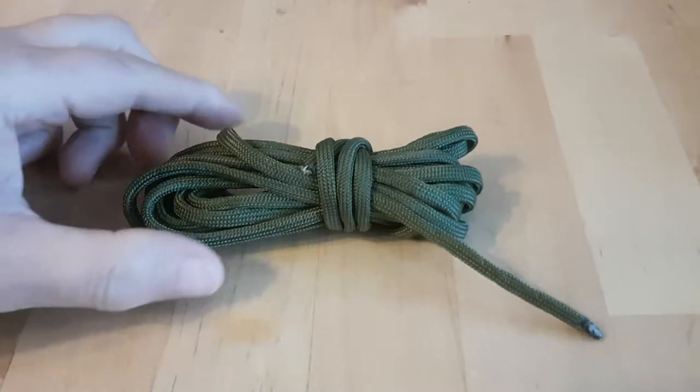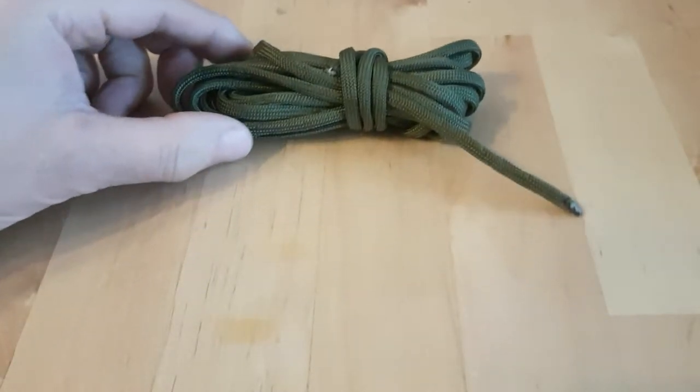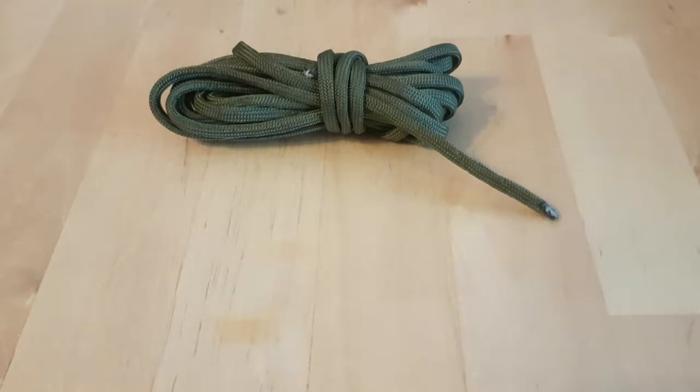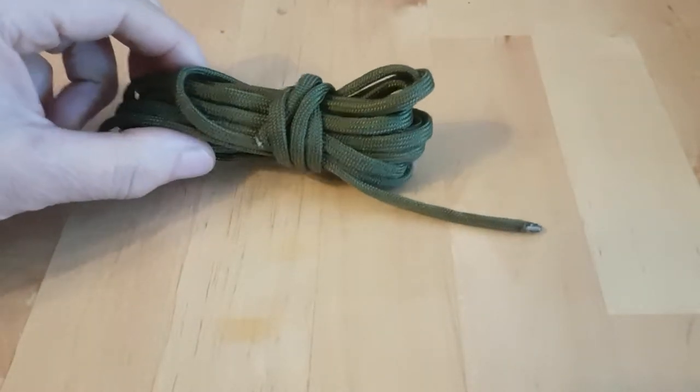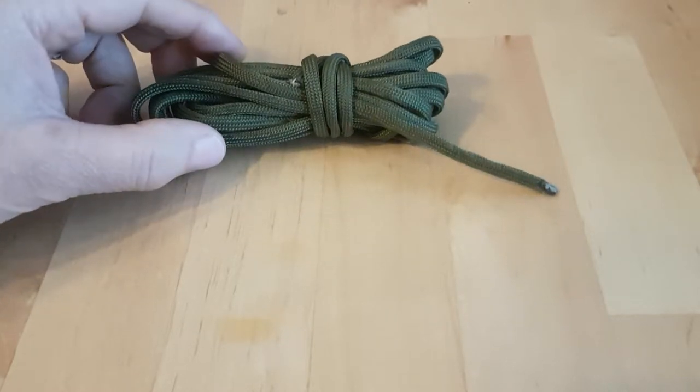I thought I'd do a little before and after video. I've got a little project on the go which I might do slowly over the winter evenings. I'm going to be making a nice walking stick from some wood that I found on our little piece of land, and I'm thinking I might use some paracord as a wrap for the handle — as a grip or something to hold on to.